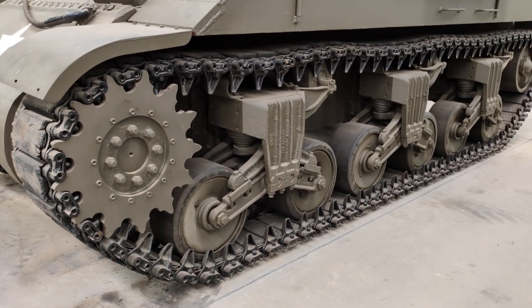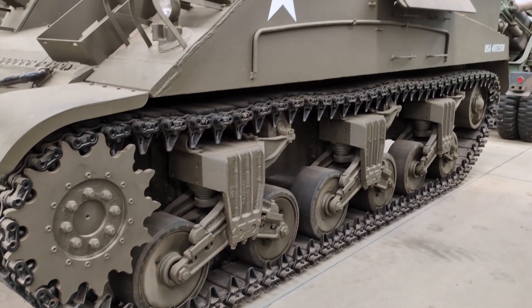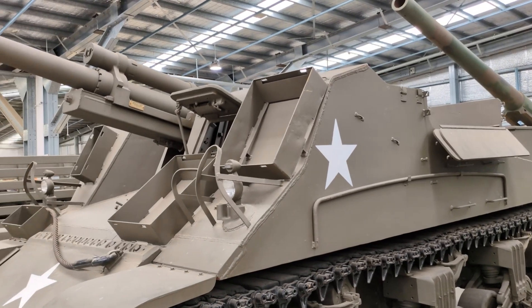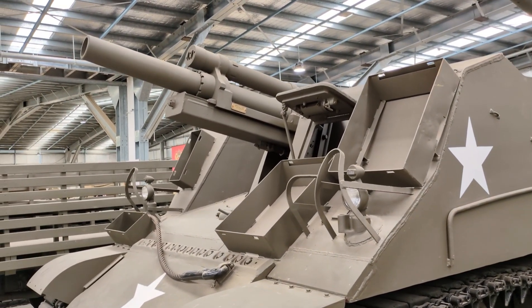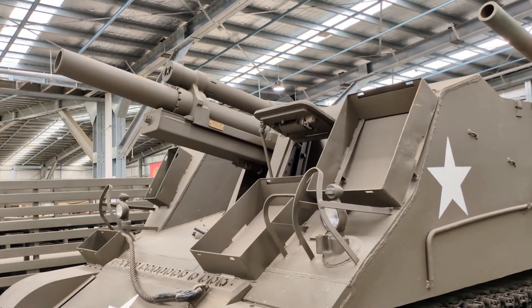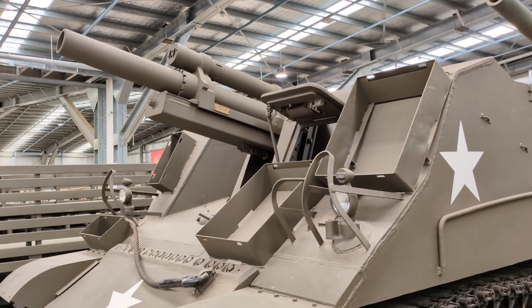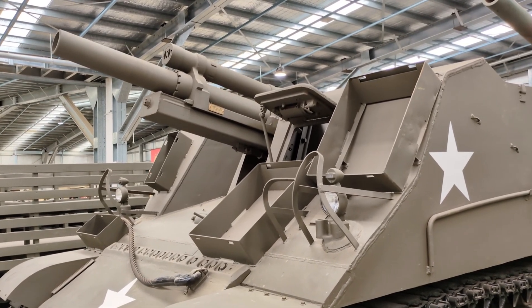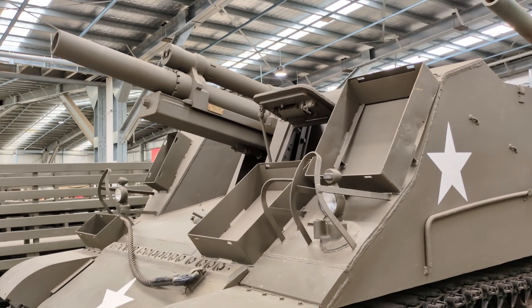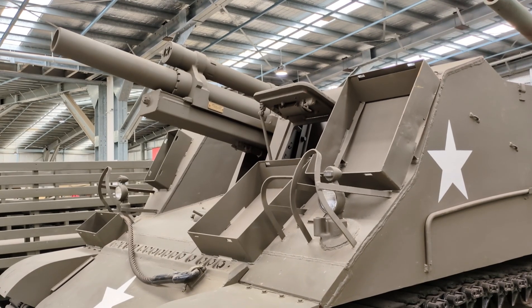So each of these tank battalions would have three companies of medium tanks like M3 Lees or M4 Shermans, one company of light tanks like M3, M5 Stuarts or M24 Chaffees, and the battalions were also to include their own organic assault guns — six assault guns mainly for direct fire work. These could be M4 Shermans with 105mm Howitzers and sometimes Howitzer Motor Carriages like the M7. The division also had organic self-propelled artillery that would typically have 36 Howitzers organised into three battalions or three batteries, each of which would have four Howitzer Motor Carriages, again like this M7.